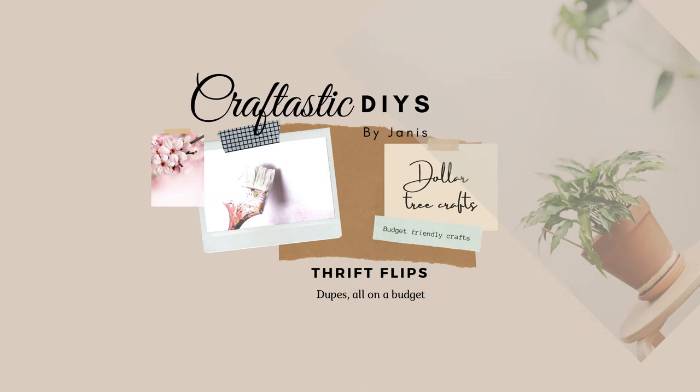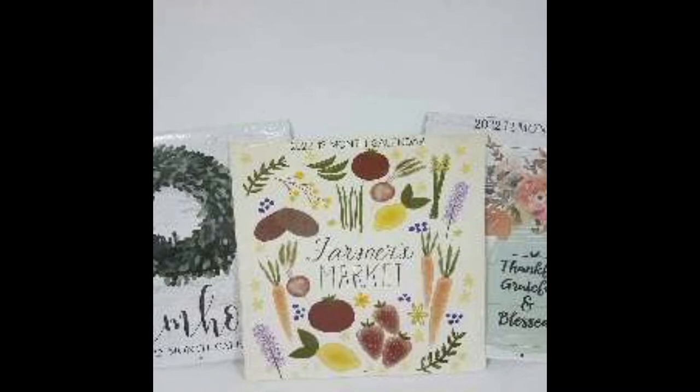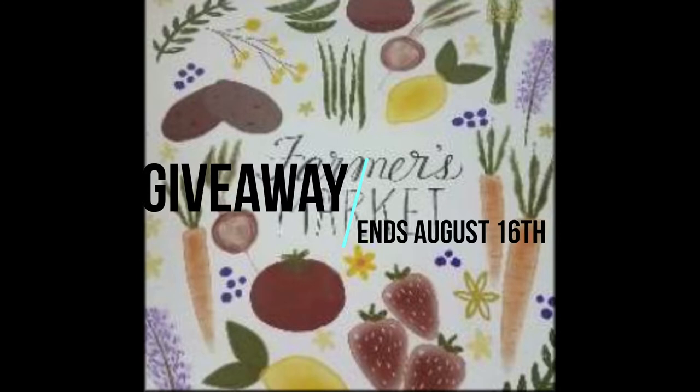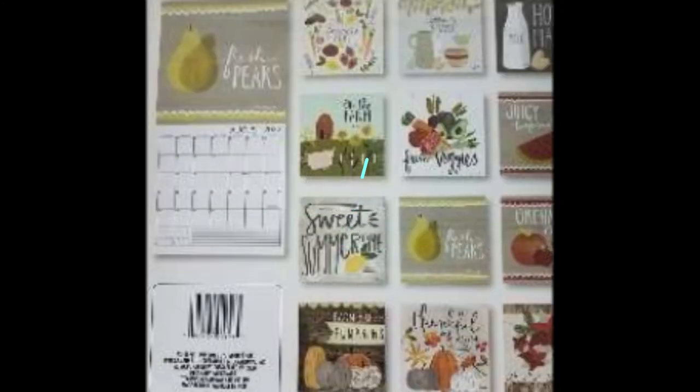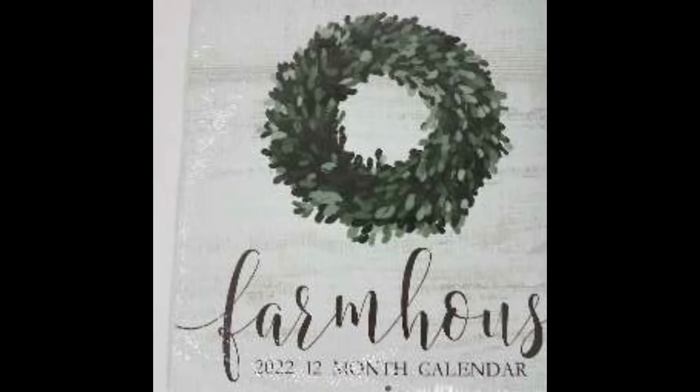Welcome back, thank you for joining me again. For the new giveaway, I have these three brand new 2022 calendars that one lucky winner will be winning. All you have to do in the comments below is let me know what is your favorite season. Please don't forget to subscribe to my channel and I will be in touch with you by August 16th — that's when it ends. Good luck, everyone.